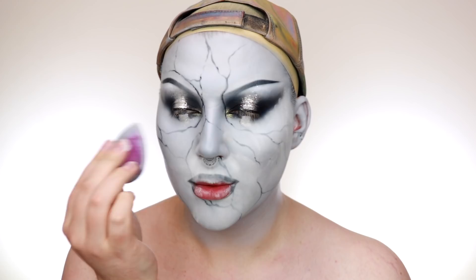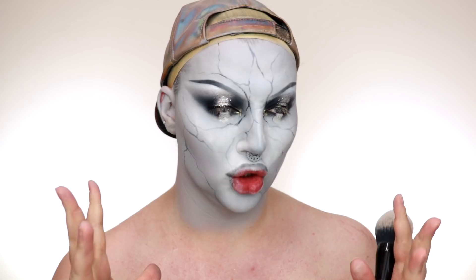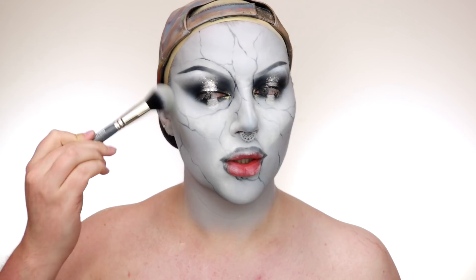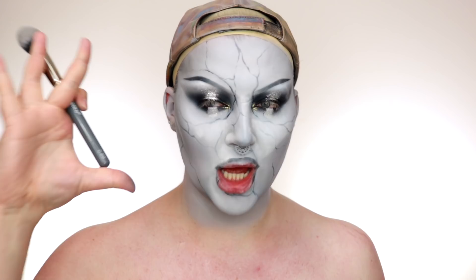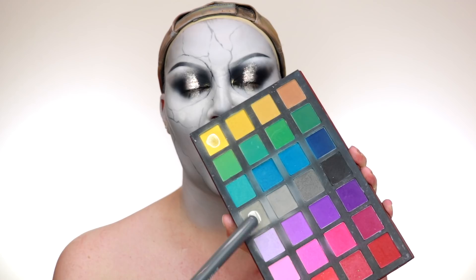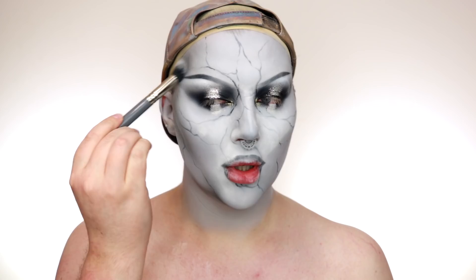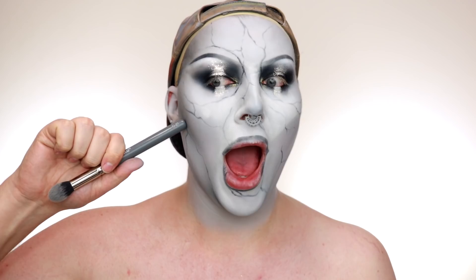Now we go over everywhere we contoured with grey eyeshadows to really sculpt and give it that harsh, statue-like vibe. I'm using my Alexa Stone palette again with the grey shades and maybe a smidgen of black. You can see we've built up a nice amount of depth using those two shades, then with a smaller brush I bring in a darker shade and add the tiniest bit of black.